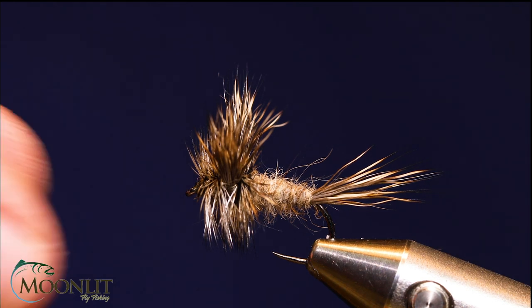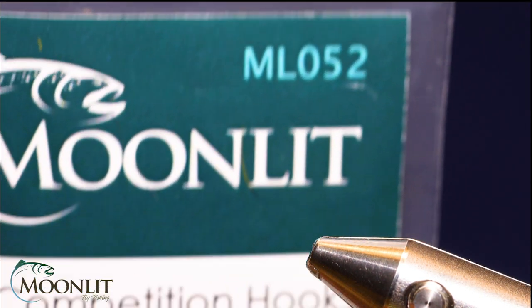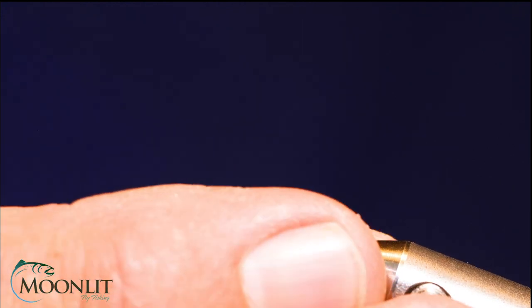I'm going to tie it on a size 10 hook. For the hook I'm going to use Moonlit's Mello 52 in a number 10. It's just a standard wire, large gape, barbless hook — one of my favorite hooks. For thread I'm going to use Semperfly's Waxed in Brown Olive in ADOT.